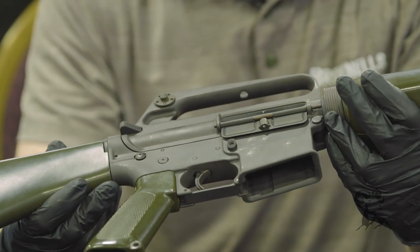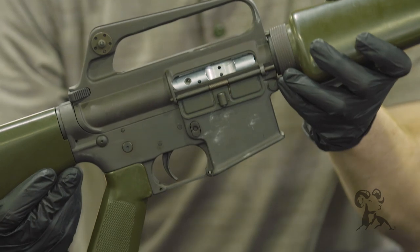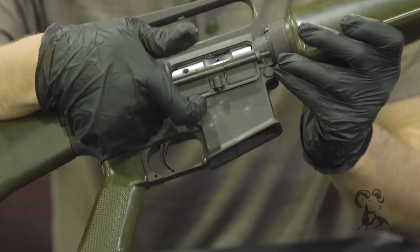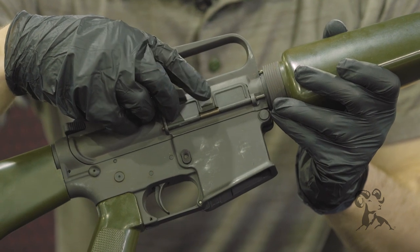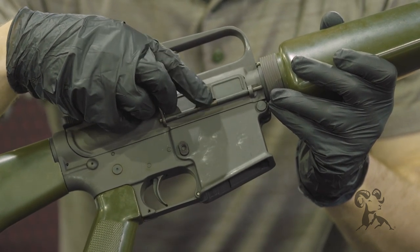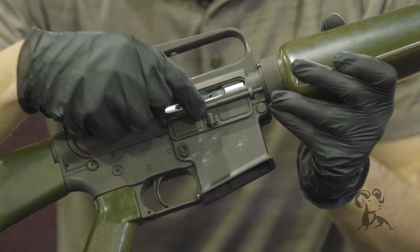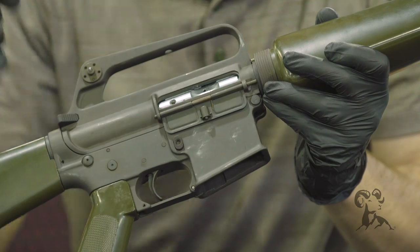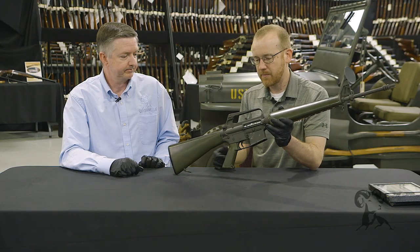You'll surely notice the bright shiny chrome bolt carrier group, which is very distinctive on this rifle. Here's a really tiny detail that changed: the ejection port cover. You can see it's got this square piece that later changed. The A1 went to a smaller portion, but even this assembly is slightly different from the A1 — this one has a roll pin holding the detent in place, whereas the A1 has a C-clip.